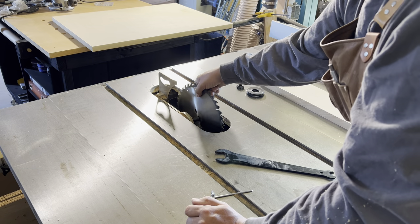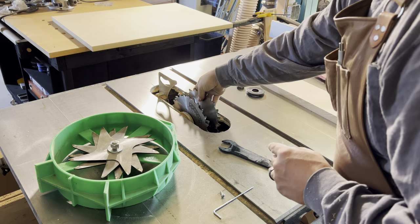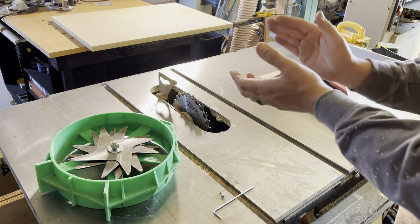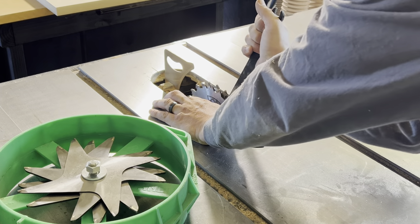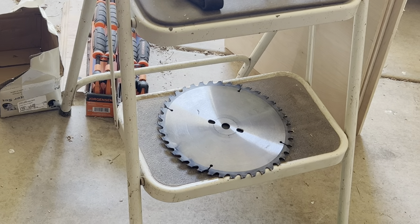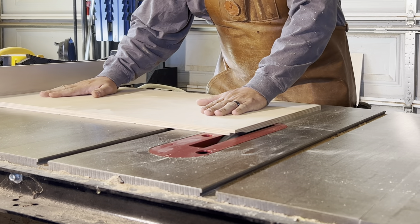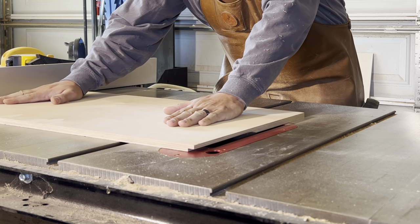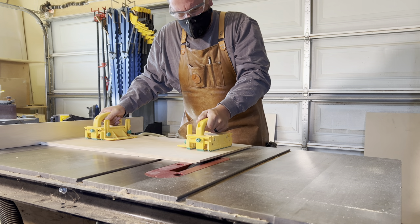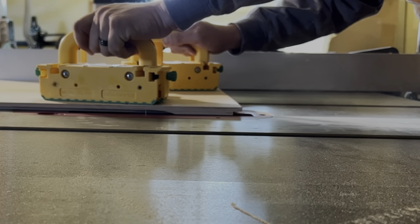Now we're setting up the dado stack for the rabbets or rebates in our cabinet top and bottom. Butterfingers here dropped the wrench in the saw's cabinet. Quick tip: place your riving knife so it blocks your access to the saw blade so you don't forget to install it. When cutting dados, we like to make two passes to get the perfect cut.